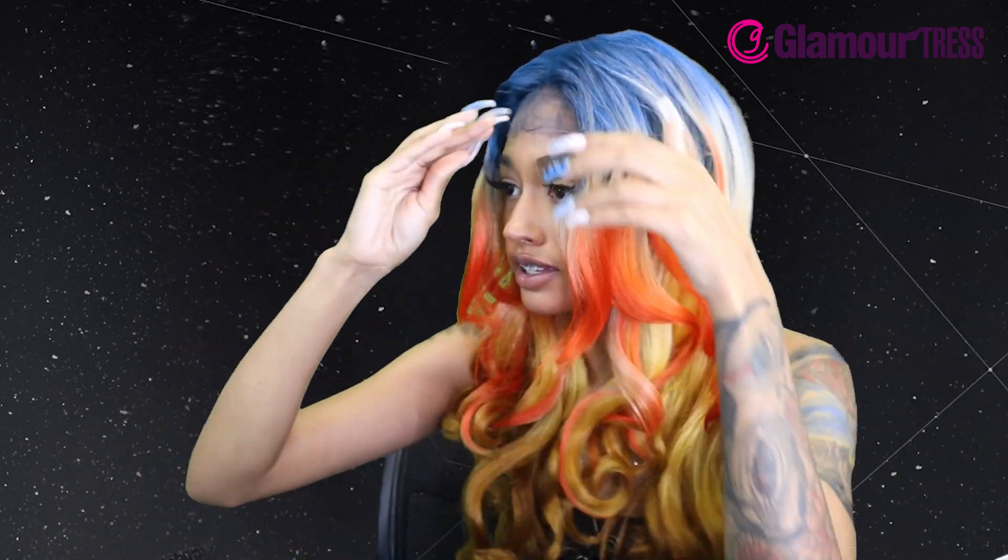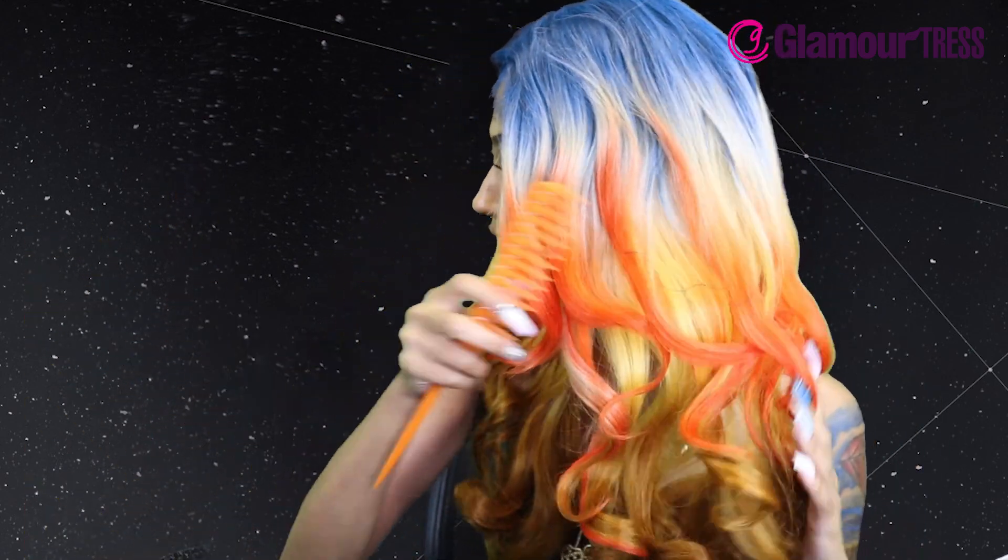Wow, look at the hairline! This would be so easy to lay because they basically already have it really plucked and the baby hairs look good. Okay Zury Sis, you did this sis — these curls are bomb!